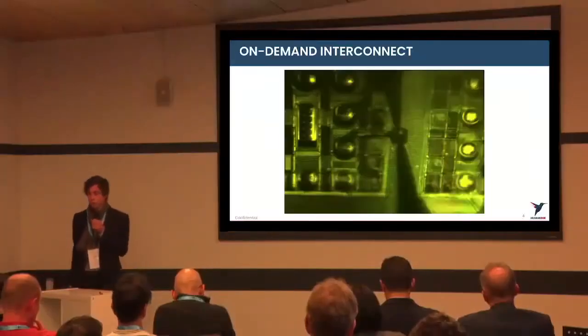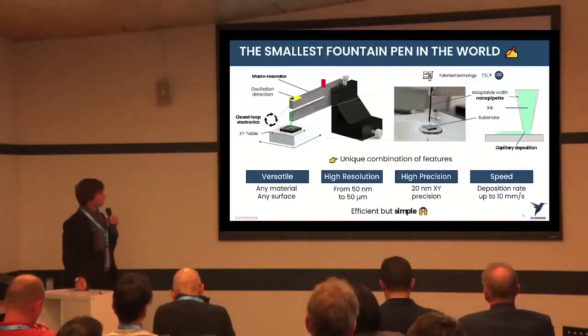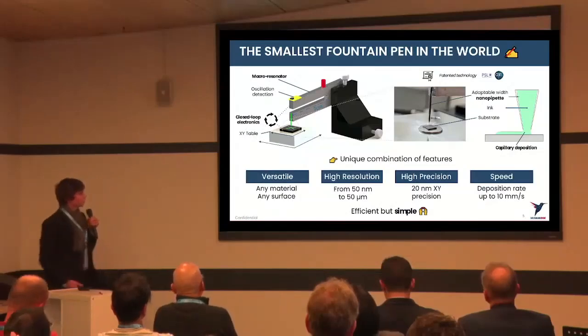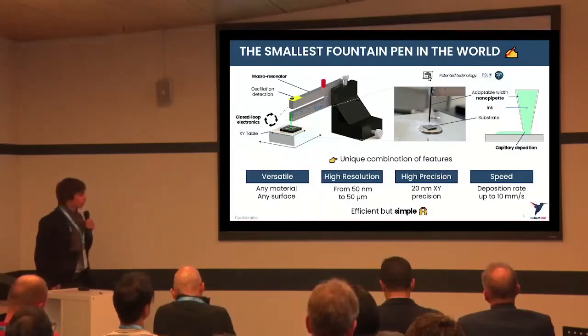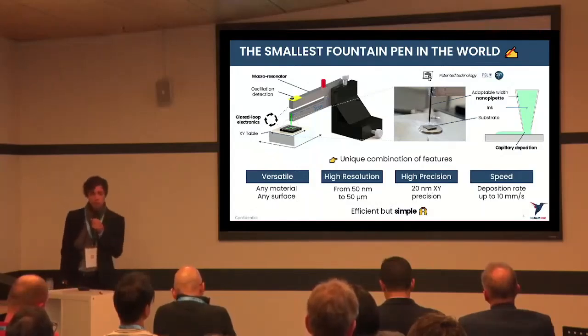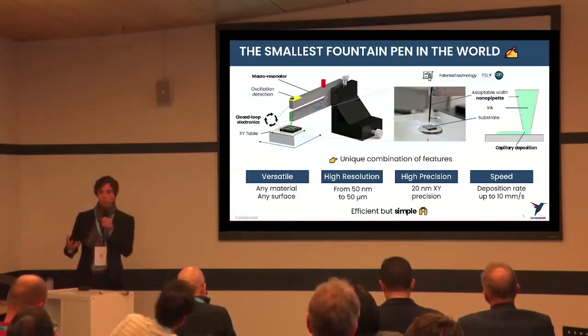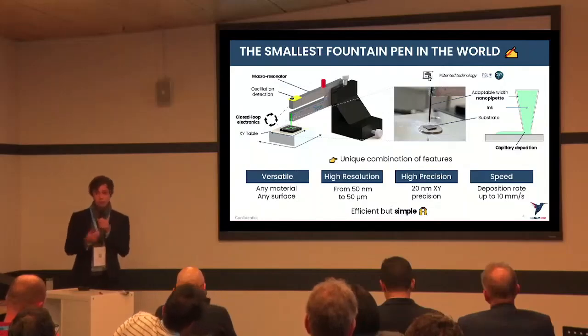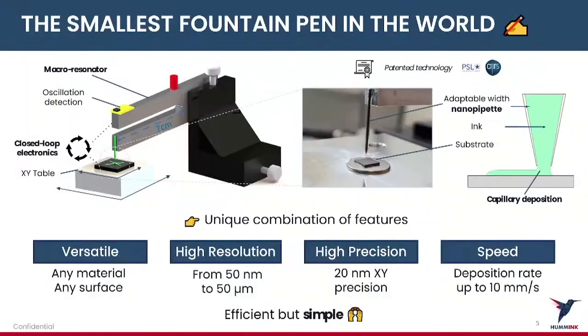So now the question is: how do we do this and what's under the hood? I'm introducing you to this technology — we like to call it the smallest fountain pen in the world. This technology is derived from atomic force microscopy (AFM) technologies. We basically replace the traditional probe of an AFM with a nano capillary that is filled with liquid, and we replace the resonator of an AFM with a macro resonator — a large tuning fork that you can see here.